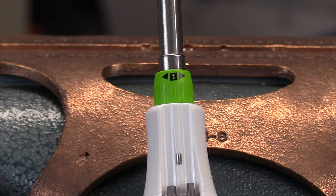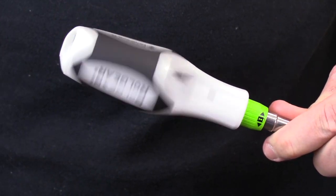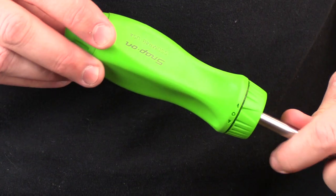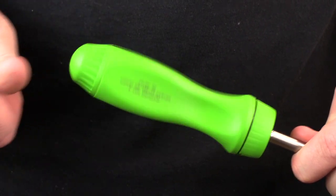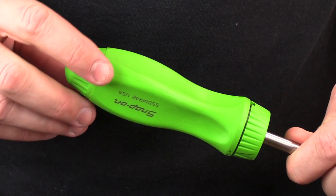But after you use it for a while, you shouldn't have any more issues. One big benefit with this particular design is the roller bearings and the elimination of friction. When you free-spin the Roll Gear, it actually spins for a very long time. On the other hand, when you free-spin a traditional ratcheting screwdriver, it stops almost immediately.